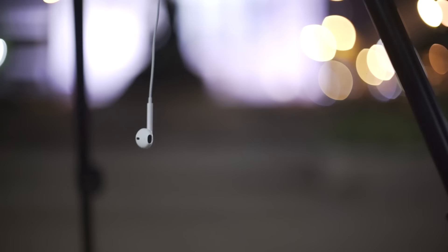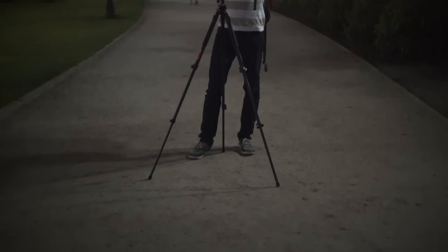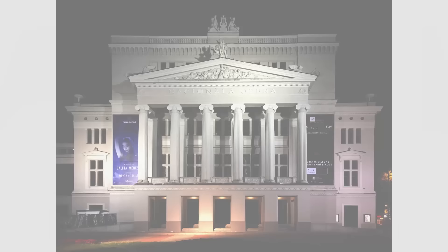The first thing to realize about night photography is that there's no such thing as photography in complete darkness. If you don't see anything, if there's no light, you cannot take a photo. That's because your iPhone is essentially a light-capturing device — a camera captures light, and if there's no light, nothing can be captured. So even when we're talking about night photography, we're not talking about photography in complete darkness.